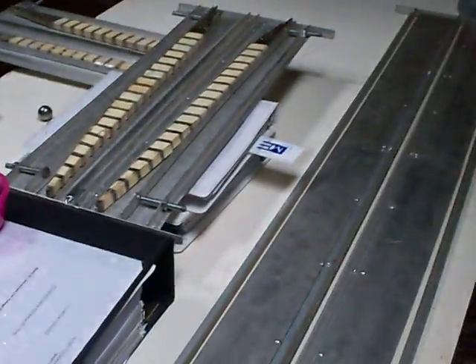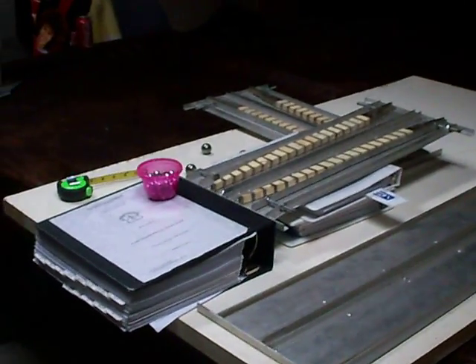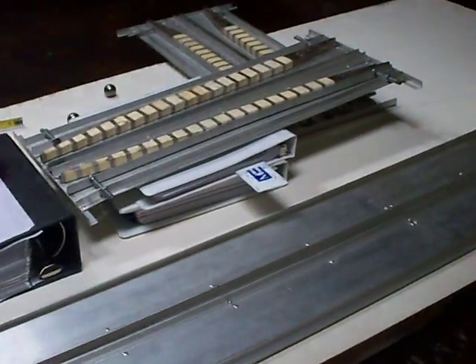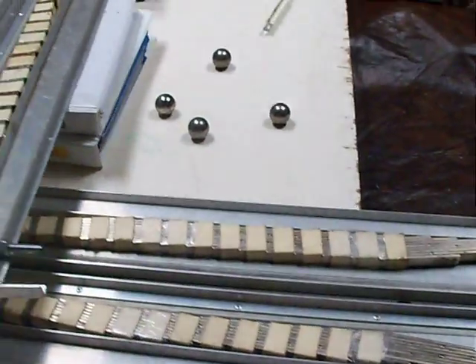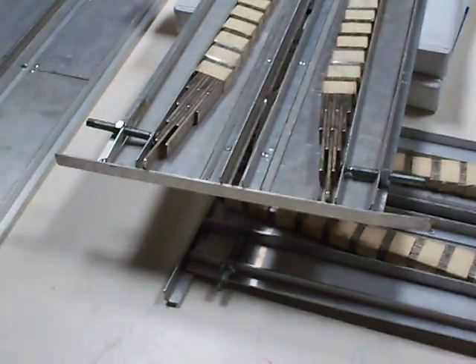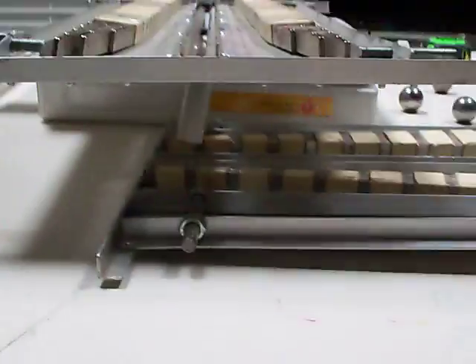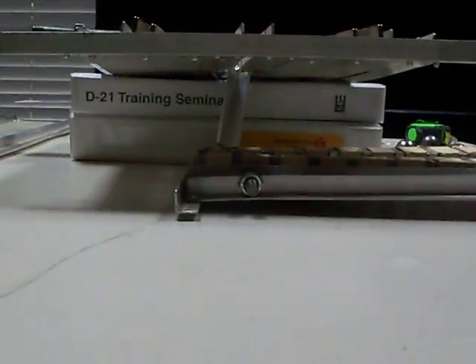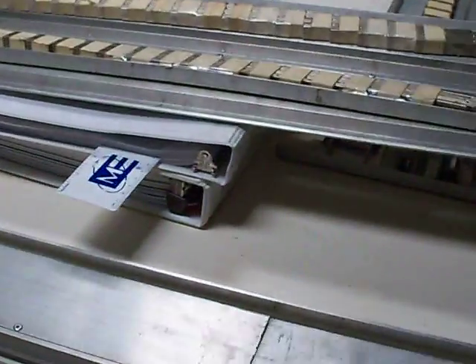All right, YouTube viewers, there's Michael Shaw. Just wanted to make a new video to show that, yes, I have been able to connect these two two-foot tracks at a right angle. I don't know if you can see — I've just got them sitting clumsily. Please forgive the setup.